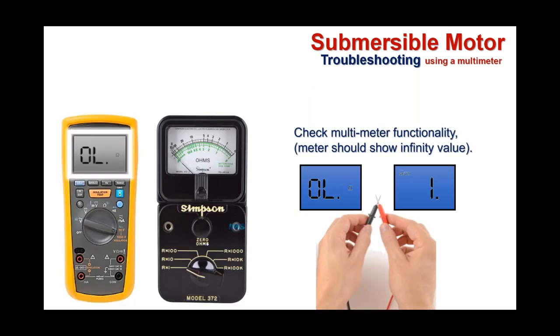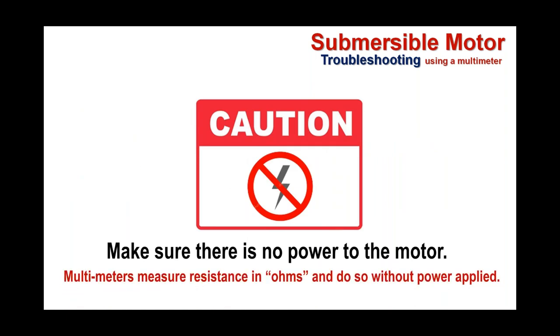Regardless of whether you're using digital or analog, a couple of housekeeping things before taking readings: make sure you've got functionality out of your multimeter. Taking the two probes and making contact between them ought to give you an infinity reading, displayed either as 'OL' or simply '1'. Make sure the meter is functional with batteries up. Also, make sure there's no power to the motor as you're conducting these tests — the multimeter measures resistance in ohms and does that without any power applied whatsoever.